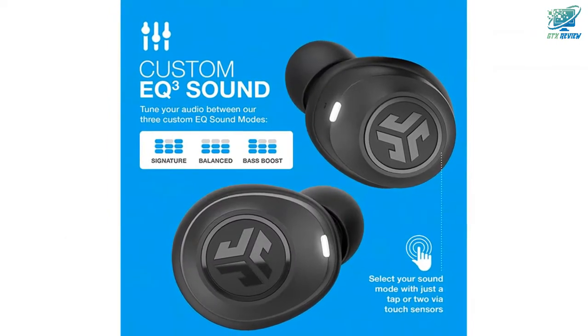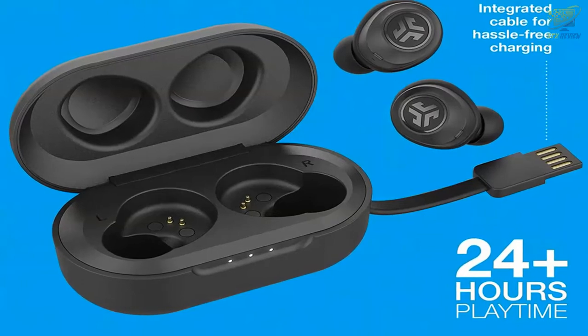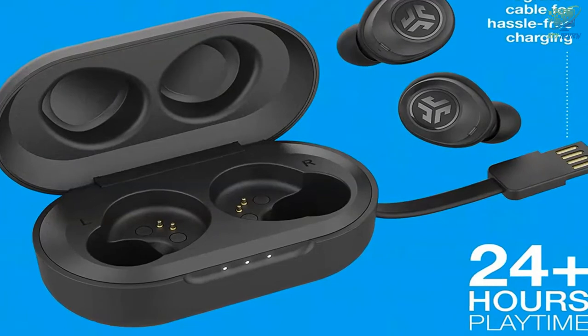Auto on and connect. The J-Bud Air automatically turn on and connect to each other once taken out of their charging case, so you can keep going hassle-free. Class 1 Bluetooth Connection.